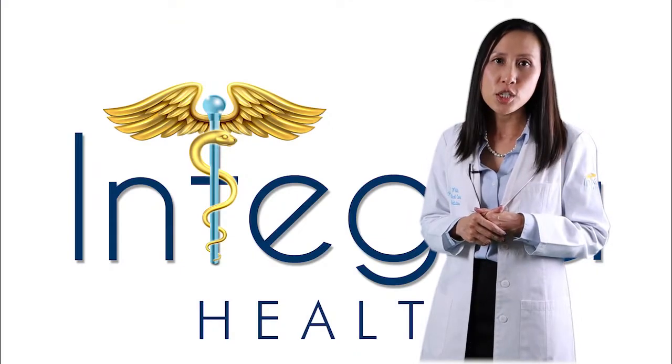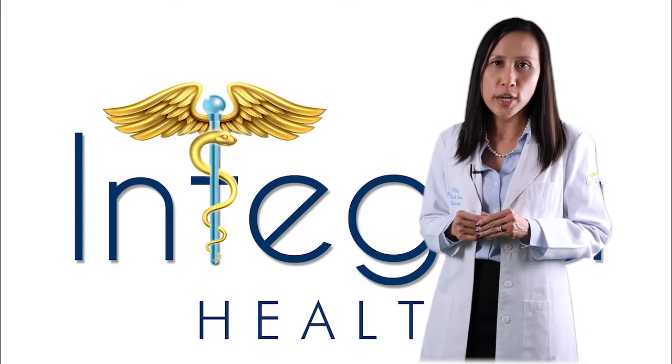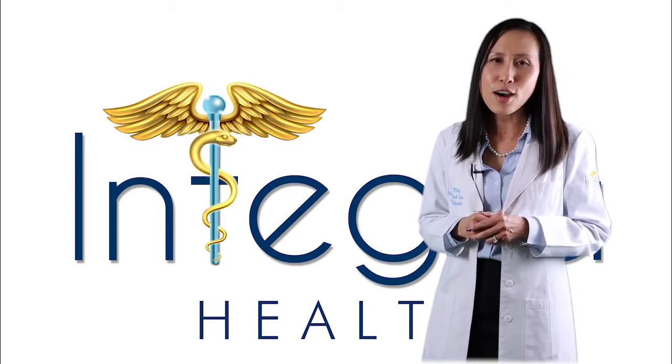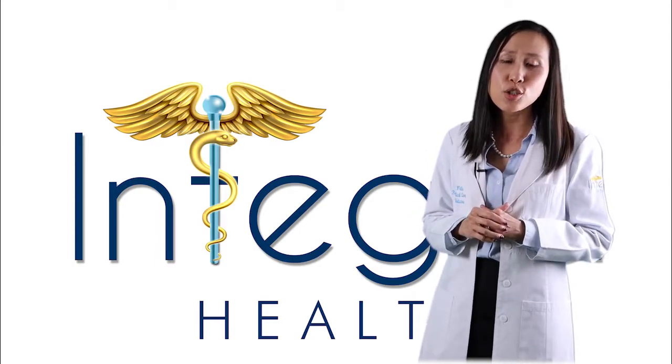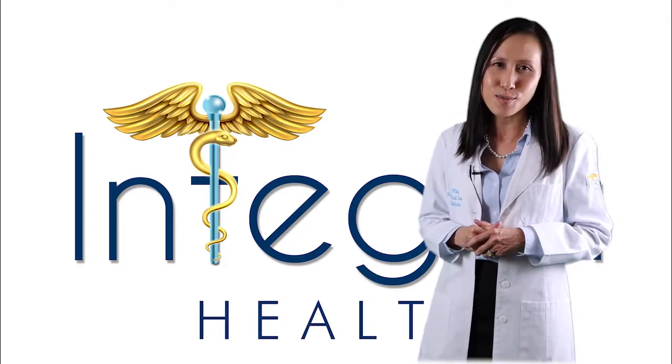If you recently had chest imaging that showed pulmonary nodules or enlarged lymph nodes and need further evaluation, our team here at Integra Health is happy to answer any questions you may have. Visit us at IntegraHealthPC.com to learn more.